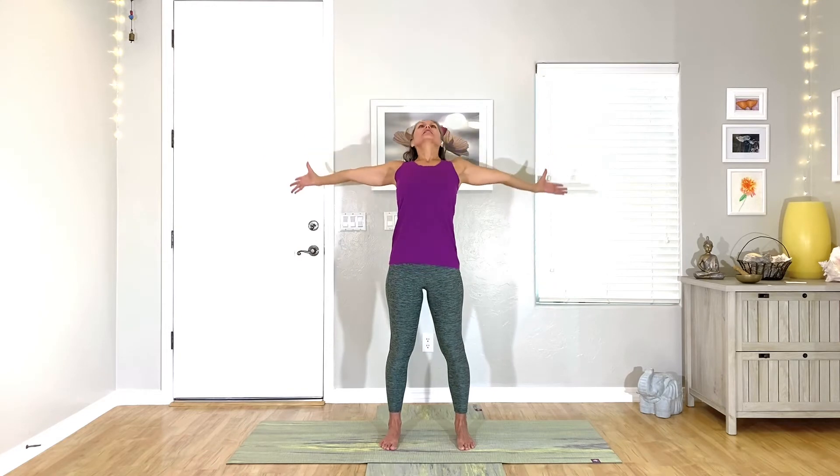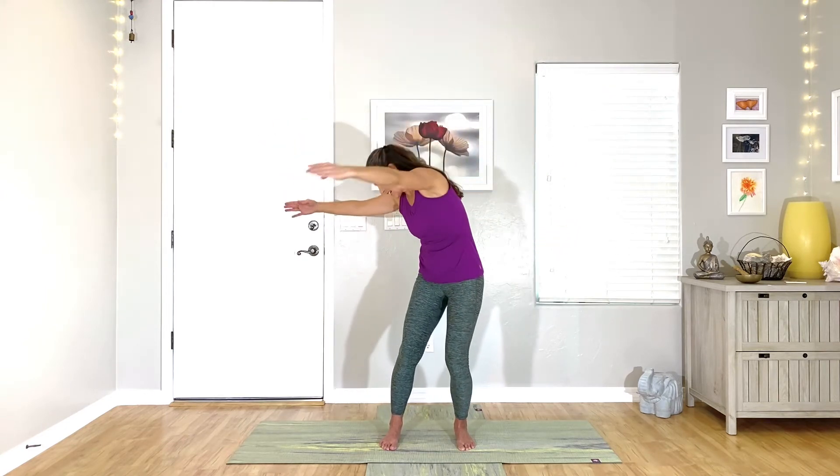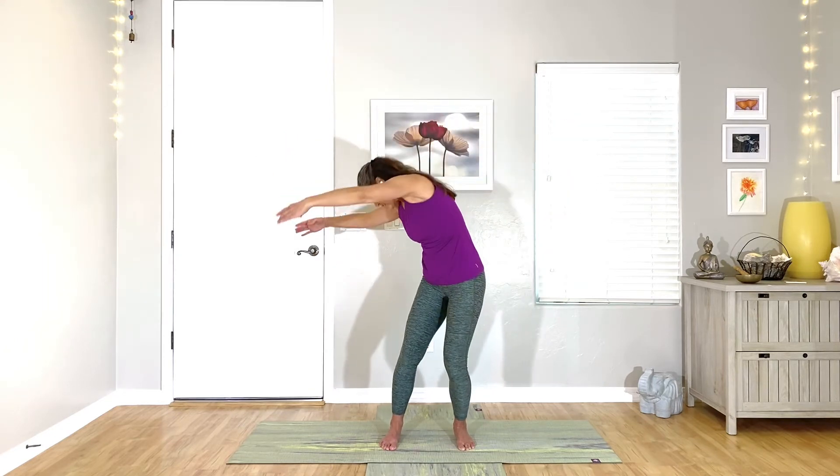Come back to center, open. Now round to your right over that ball. Inhale, center. Round to the left. We'll do one more of those on each side. Center. Exhale, round. Inhale, center. Exhale, round.